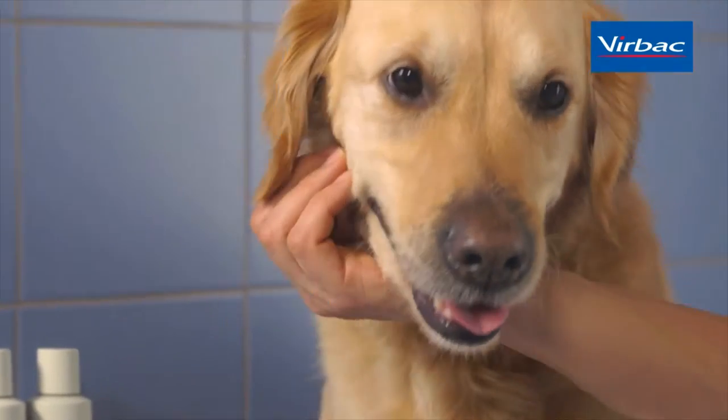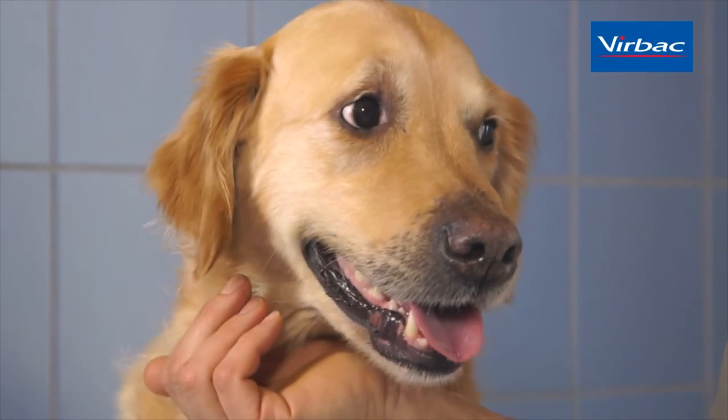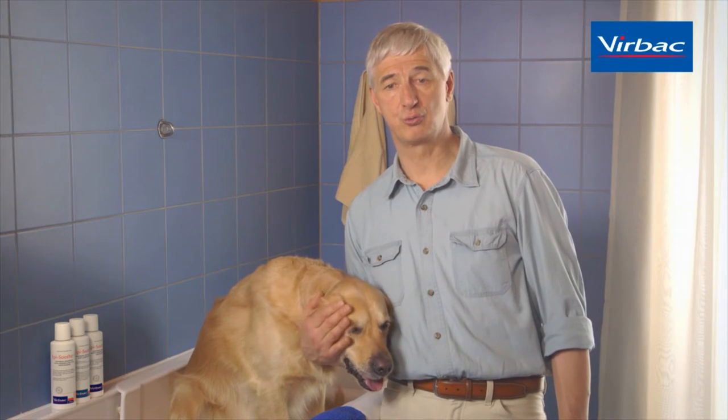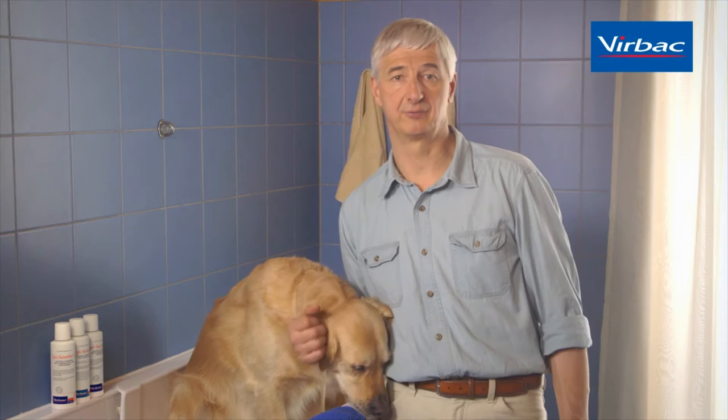You also need towels to dry your dog after the shampoo procedure. For a long-haired dog, you may choose to have a blow dryer ready to speed up the process of drying.